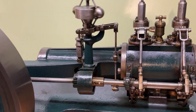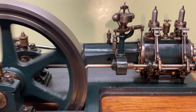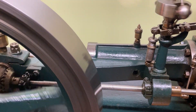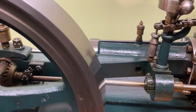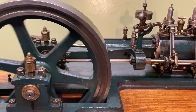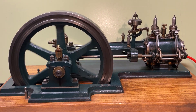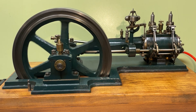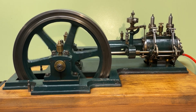This engine works only in one direction. Shut down a bit the wheel. This engine is completely homemade.